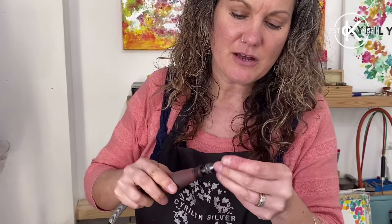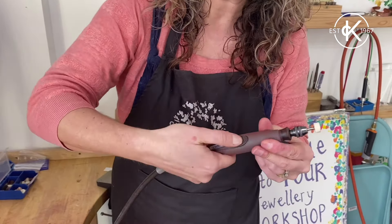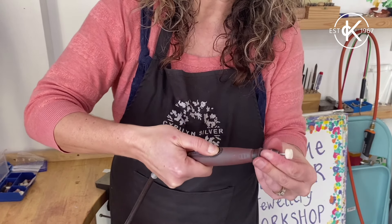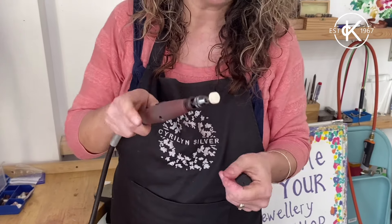You'd need to use this attachment for polishing. Pop those into the end of the Dremel, open the chuck, make sure you close it. When you're closing the chuck you need to push down this button here whilst you close it really tightly, and then release it and it's there, it's in place.